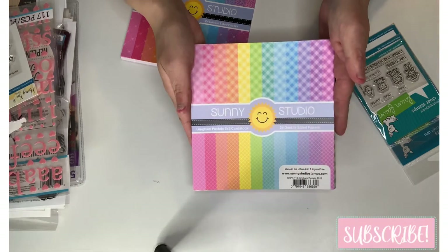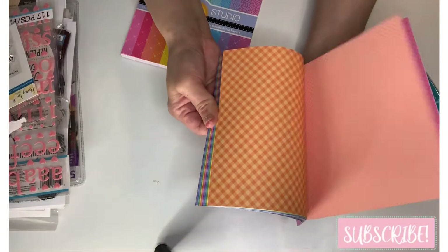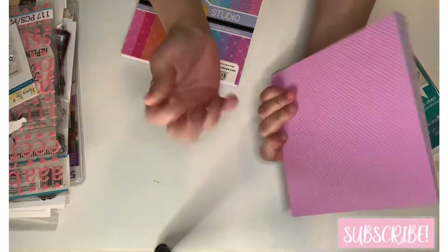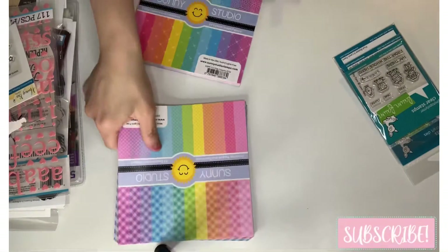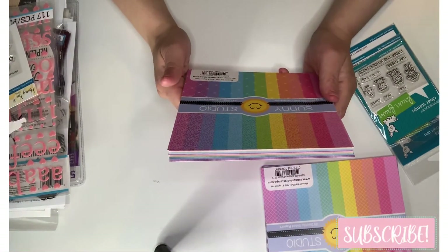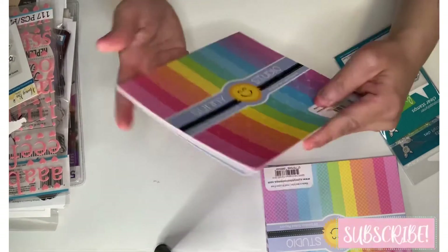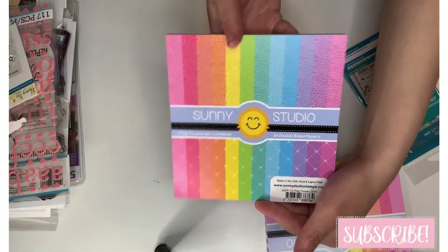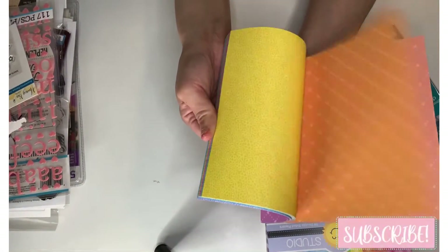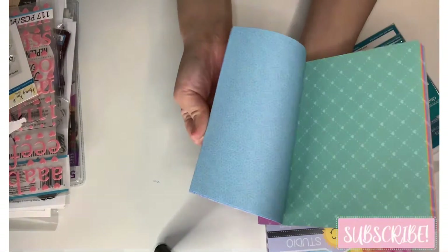They are beautiful, double-sided, with all these beautiful colors of gingham. Next paper pad, 6x6, is called 'Flirty Flowers,' 24 sheets, and they are absolutely gorgeous — double-sided with hearts on the back and flowers up front.